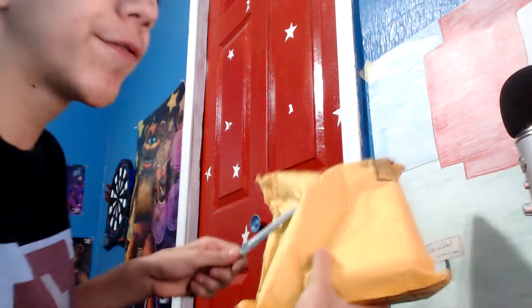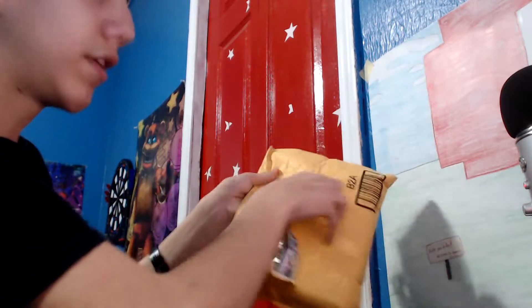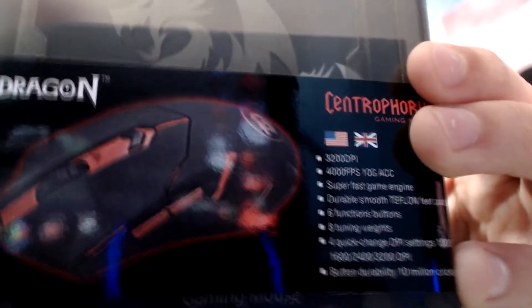I'm just gonna brutally knife the package — or tear it, I guess. Oh yeah! What do we have here? It says this. There you go.